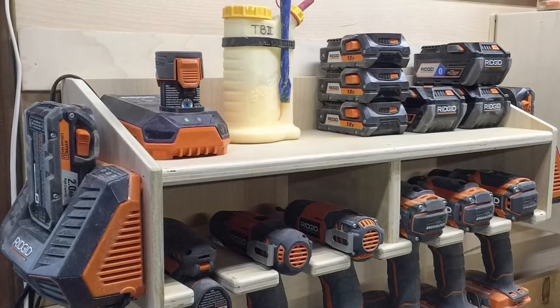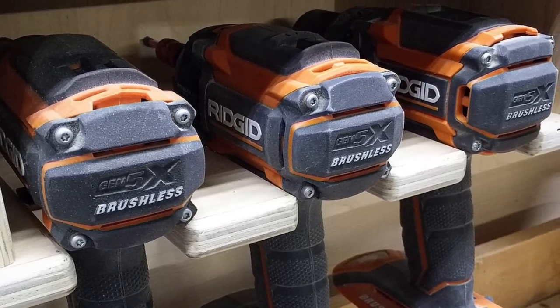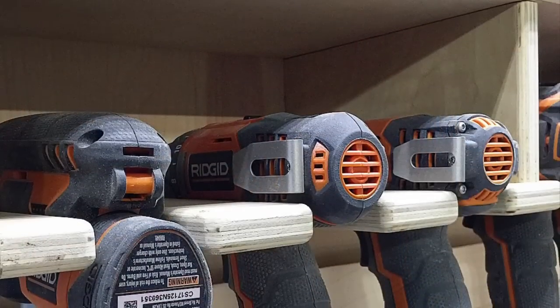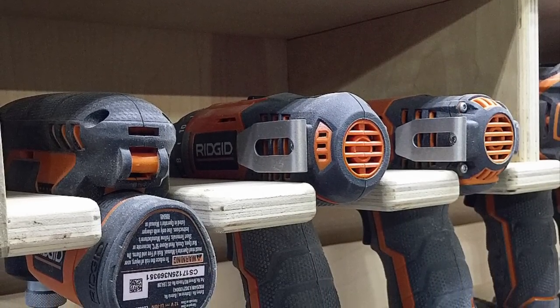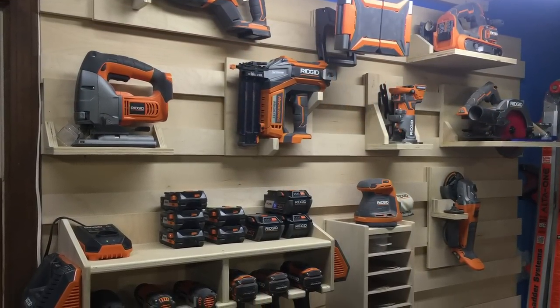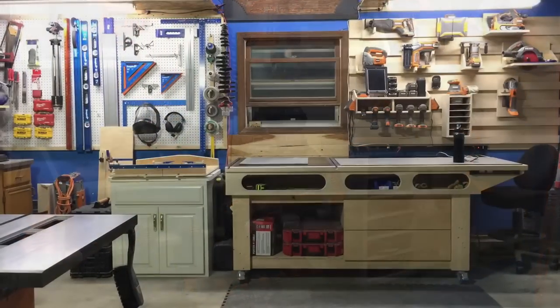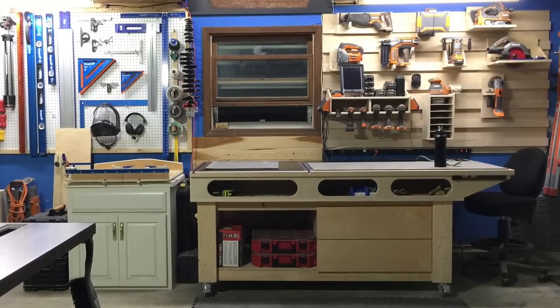I also ran round-overs over every area where tools would be contacting the holders so there were no sharp edges that could scratch the tools or catch your hand. I think it turned out really well and I'm happy with the layout and the versatility of being able to put it where I want it.